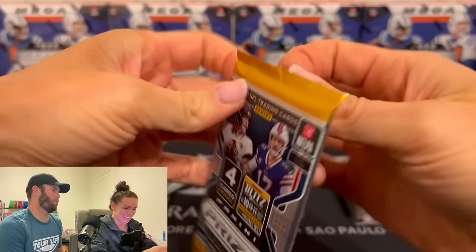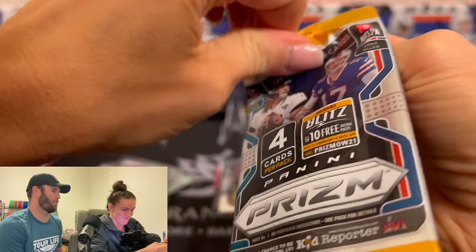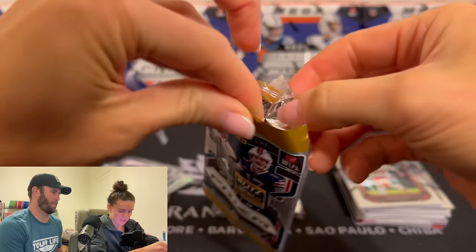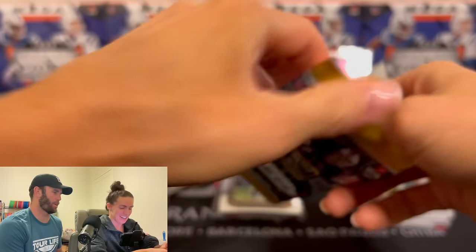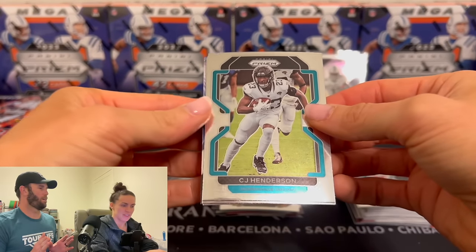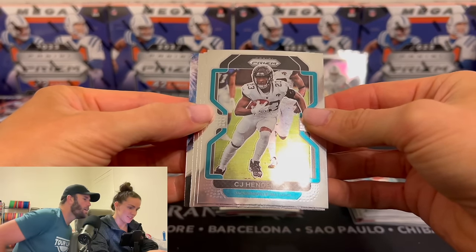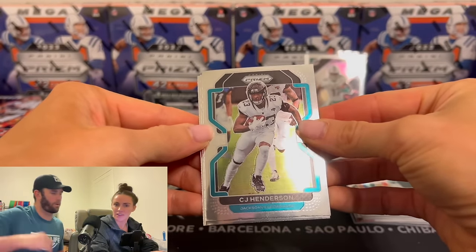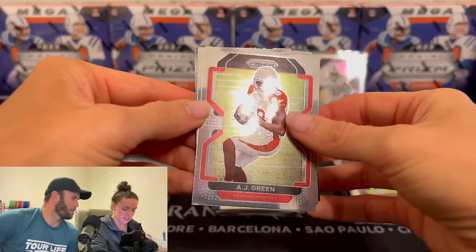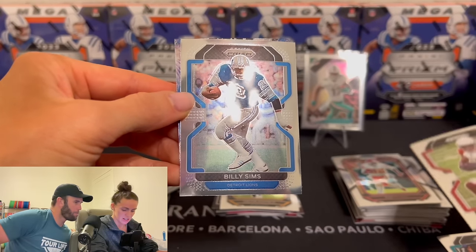How many packs do you need to open before you start — here we go! Never seen anyone open packs like this. People are freaking out, everyone's worried about the corners. You have something weird at the end — fireworks? TJ Henderson, AJ Green, Billy Sims.